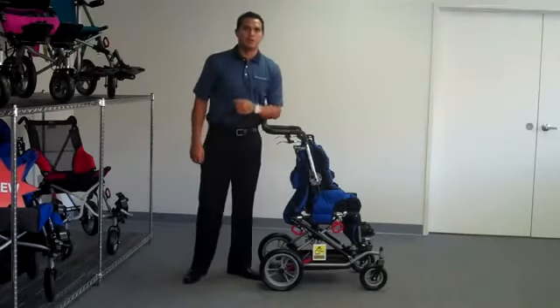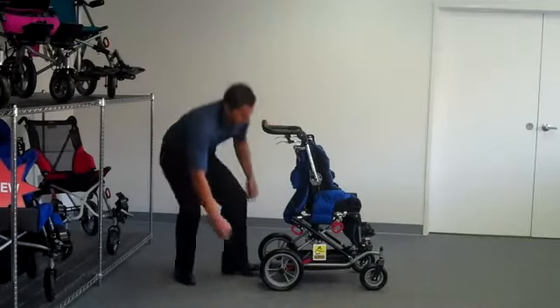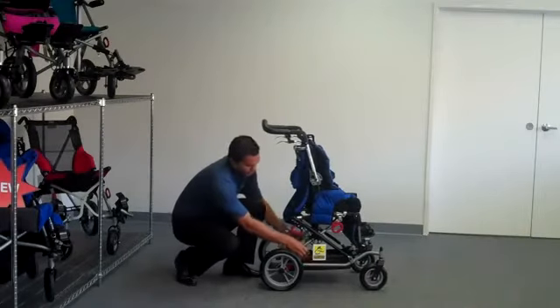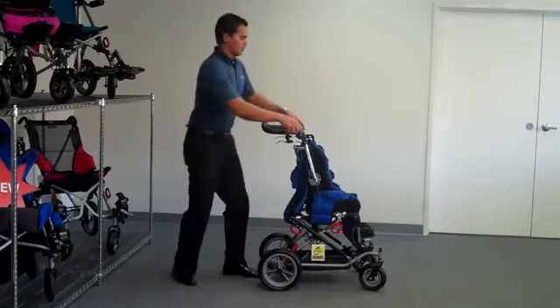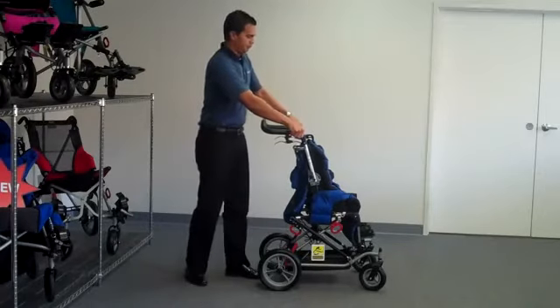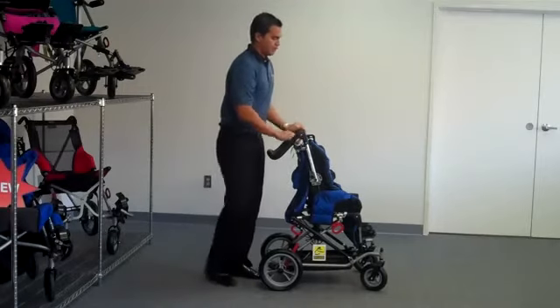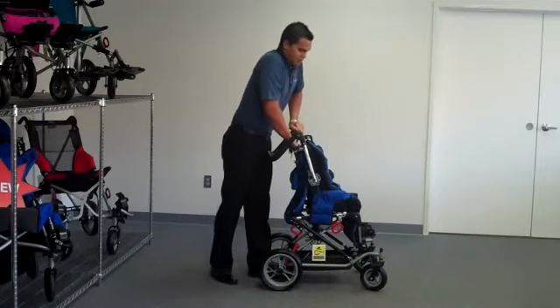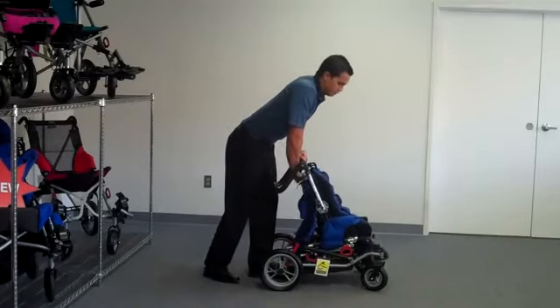Today we're going to demonstrate how to operate the high-low feature of the CuddleBug. To operate the feature, simply engage your brakes, lower your push handle by simply pressing on your gray push buttons, and with your weight centered above the chair, pull on your high-low lever and lean forward.